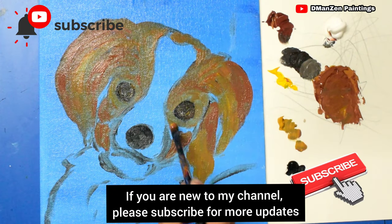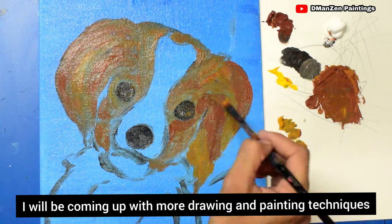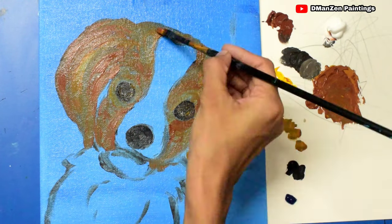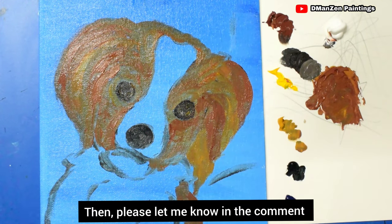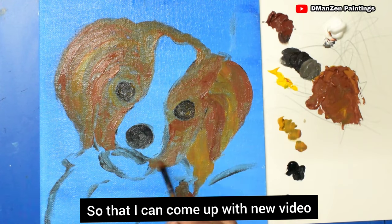This is just a base and it looks like a wooden piece right now. If you are new to my channel, subscribe for more updates. I'll be coming up with more drawing details and painting techniques. I can make videos in Kannada, Telugu, and Hindi if you want — please let me know in the comments so I can come up with a new video.